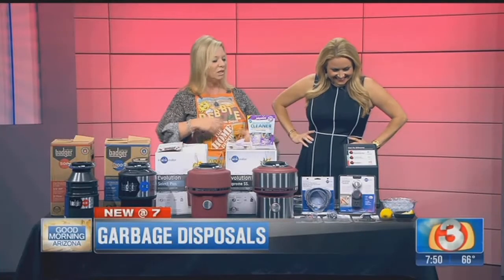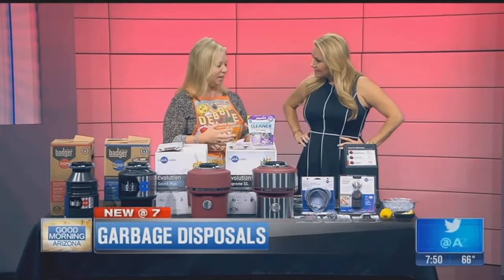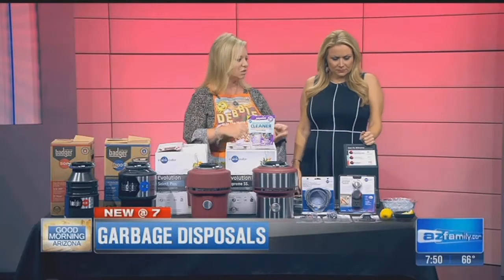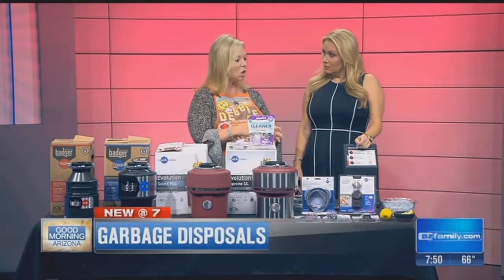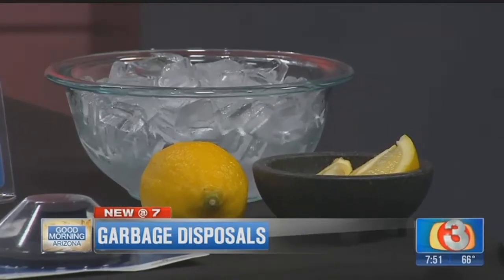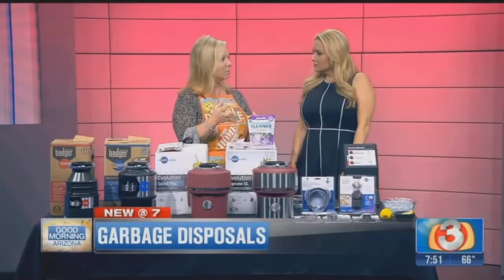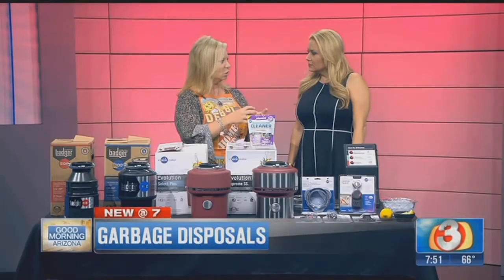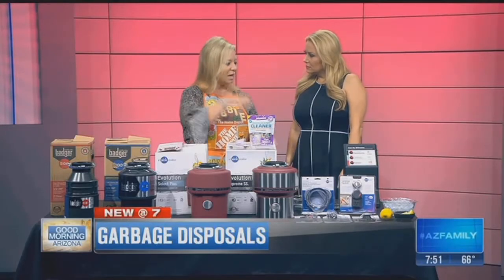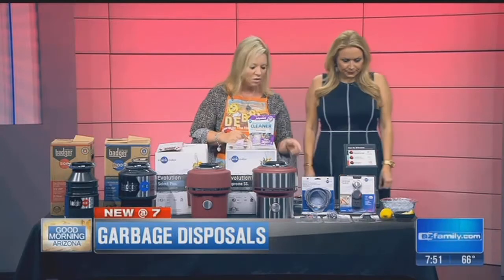A couple of things to keep your garbage disposal clean, fresh, and with sharp blades: you can use any kind of citrus — lemons, limes, oranges. The rinds really freshen it up and also sharpen the blades. Putting ice down there is another tip — you should empty your ice container probably once a month. Put that old ice down your garbage disposal, flip it on, and it will sharpen the blades as well.